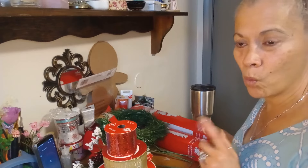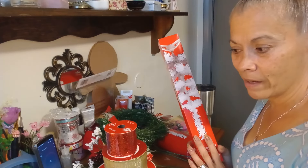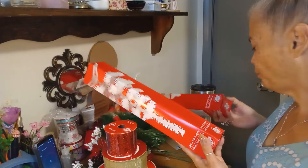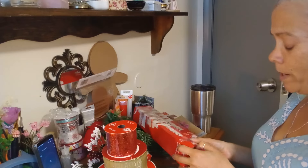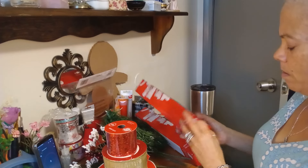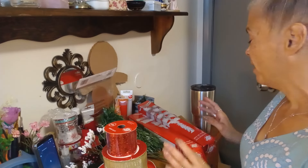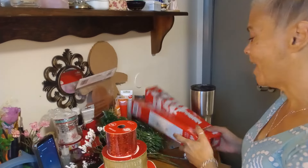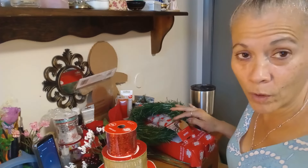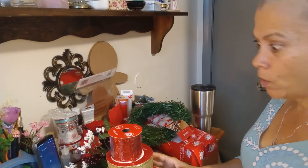I do have one green tree that I bought because I wanted to make an ombre, but I only found my two white trees. I think they're white in here - let's see, yep white tree. So what I'm going to do is add some green to it since I cannot find the green tree.